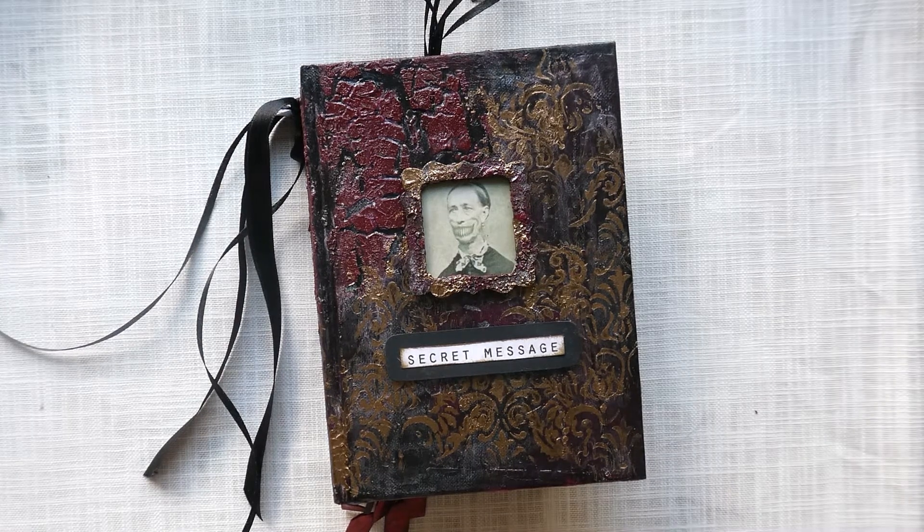Hi everybody, welcome to Craft with Norma. This is my secret message, dark Victorian altered book.